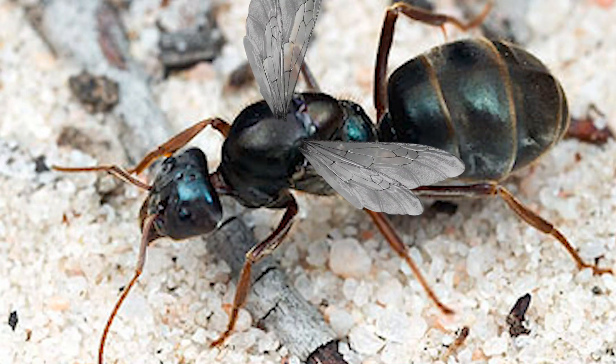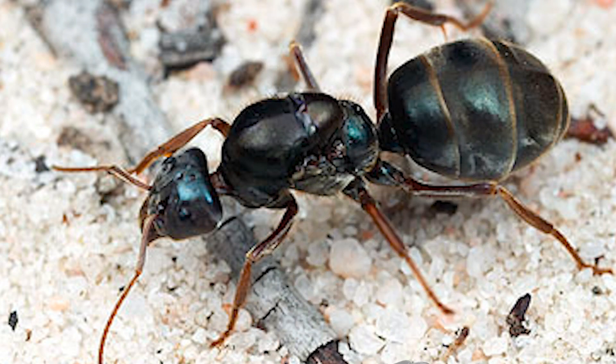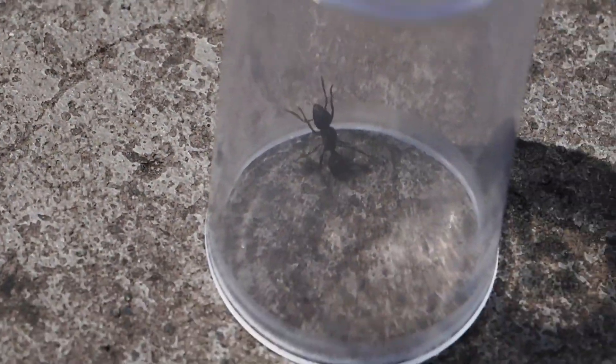Basically what happens is the queen starts off non-fertile with wings. Then once she mates she'll shed her wings and look for a place to start her colony. When these queens shed their wings it means they're fertile and that's when you want to catch them. Never catch the winged ones because it means they're not fertile if they still have wings.